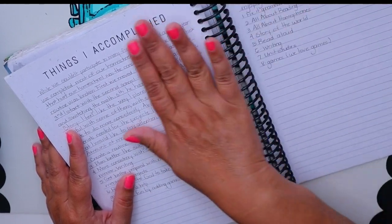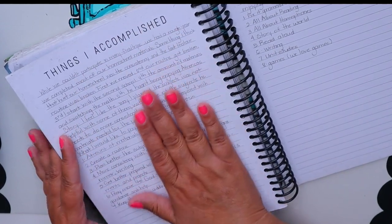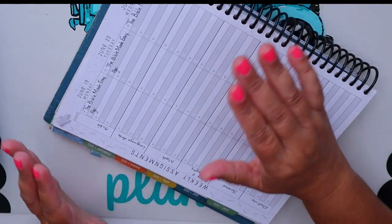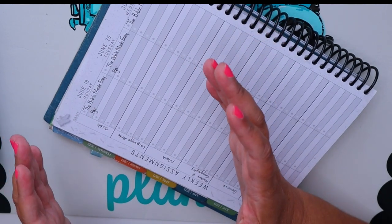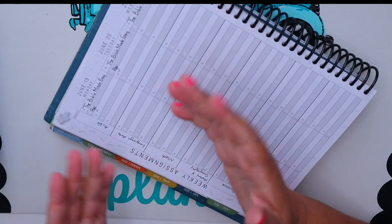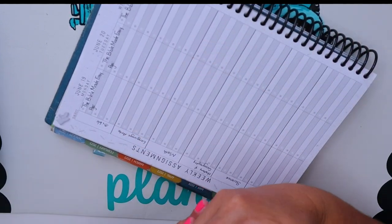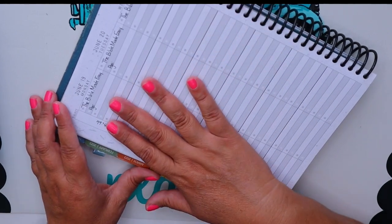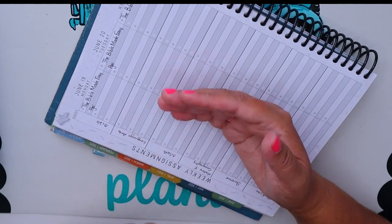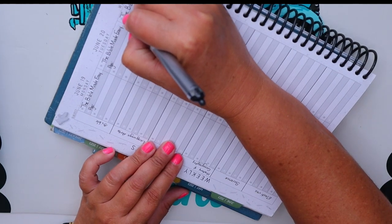I made notes in my planner reflecting on things I loved, things we accomplished, and things that needed to change. I think it's very important to reflect on how your current homeschool year went — because if you see something is not working, you want to change it and try to make it better.